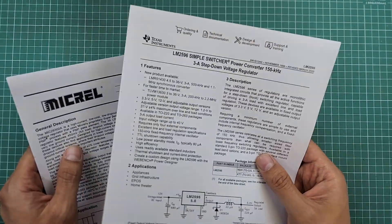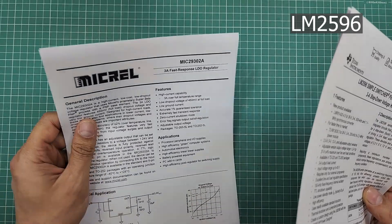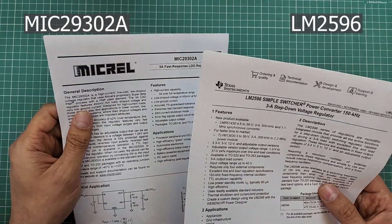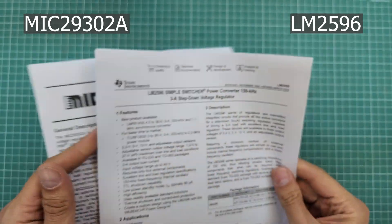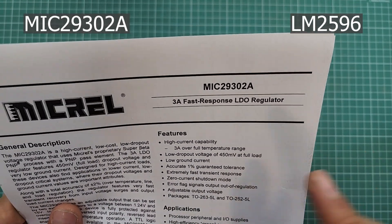Ensure your power supply can deliver up to or more than 2 amperes. If you are powering the module with batteries, current shouldn't be a problem. But if you are using regulators, check the datasheet to ensure they can drive the module. A switching regulator like the LM2596 or a linear regulator like the MIC29302 can easily provide currents up to 3 amperes. Here is the datasheet for the LM2596 showing a maximum current of 3 amperes, and here is the datasheet for the MIC29302, which also provides up to 3 amperes.